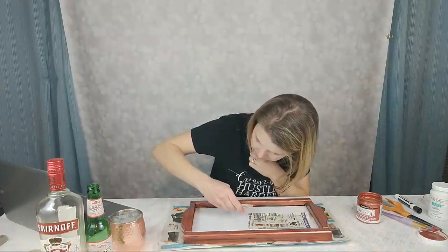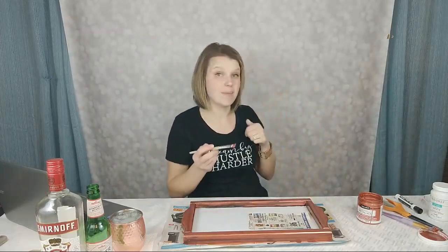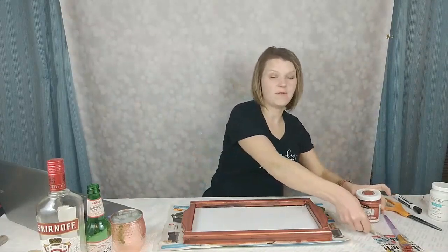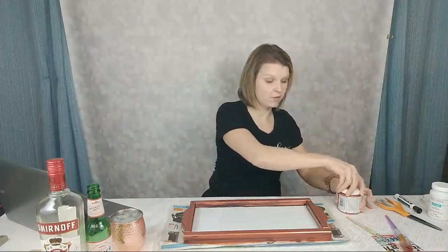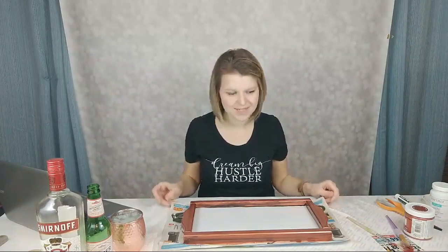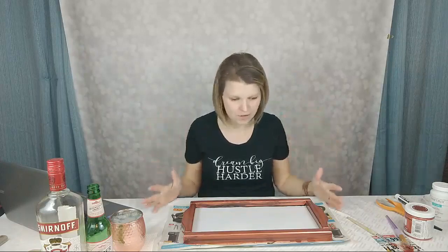In case you missed episode one of Craft and a Cocktail, we did a St. Patrick's theme two weeks ago and made a t-shirt with heat transfer vinyl that says 'Lucky' — super cute. If you own an electronic cutting machine like a Silhouette or Cricut, go check out that video; there's still time to make your own shirt for St. Patrick's Day. We do this series every two weeks, so we'll be back in a couple of weeks with episode three.